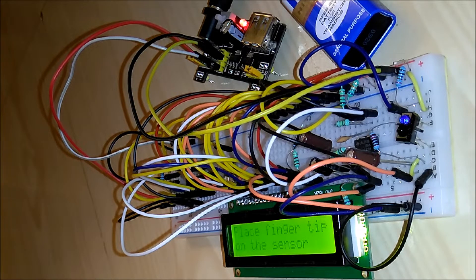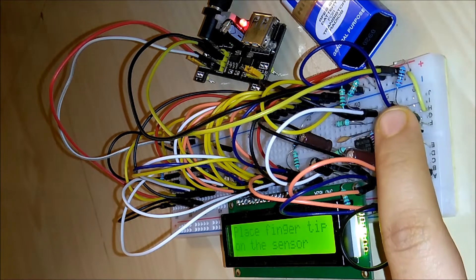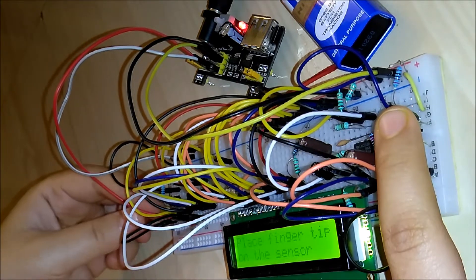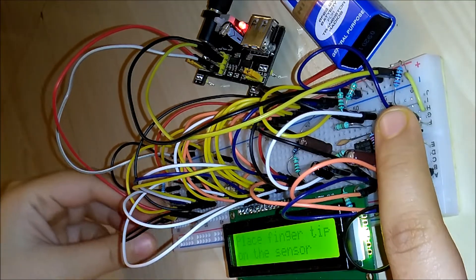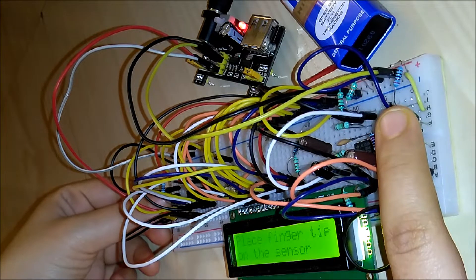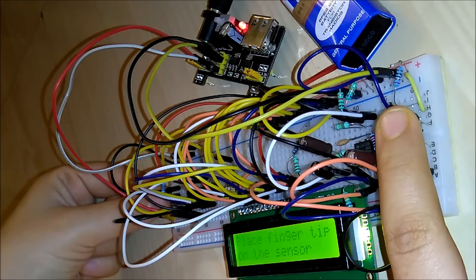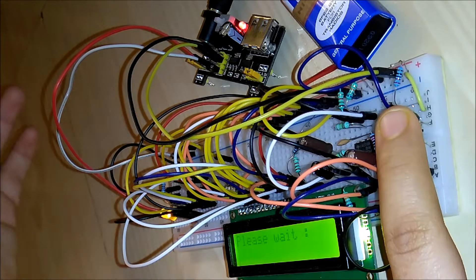The LCD says 'Place fingertip on the sensor.' I hope it's visible. I place my fingertip on the sensor and then press a button — it's not easy to see in this angle, so you'll have to trust me. When I press the button, an LED will glow. It's a bit hidden under the wires, but you should see the glow. There we go — the LED lights up and the LCD says 'Please wait.'